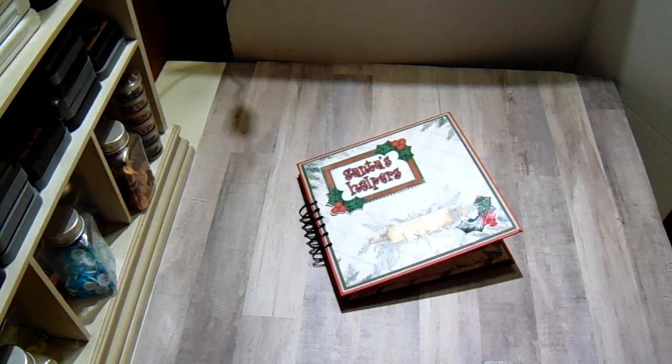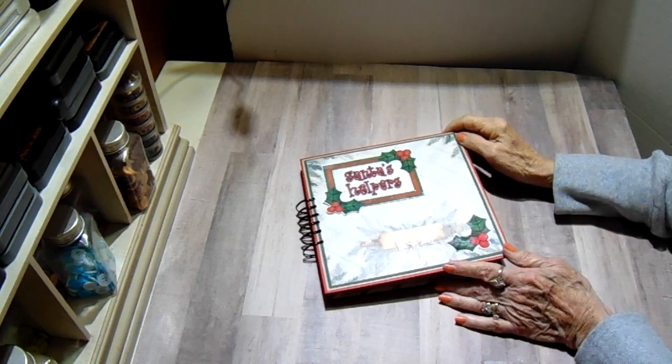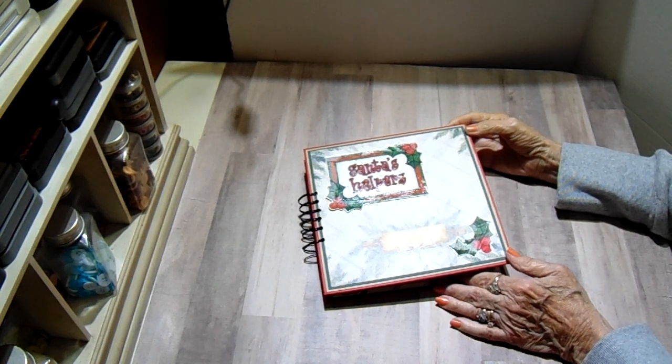Hi everyone, it's Bobbi. I wanted to share with you a new project I just completed for Country Craft Creations design team. This is one of Tammy's exclusive collections called Santa's Little Helpers.